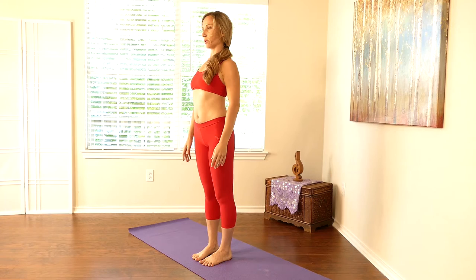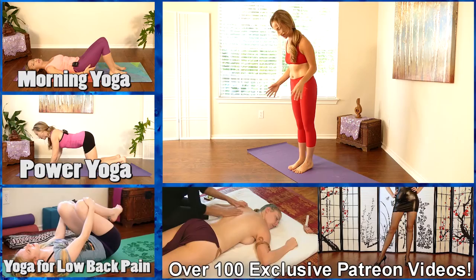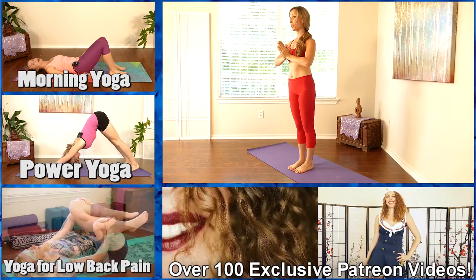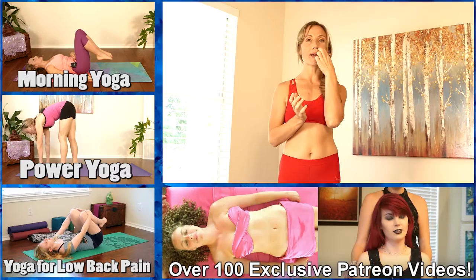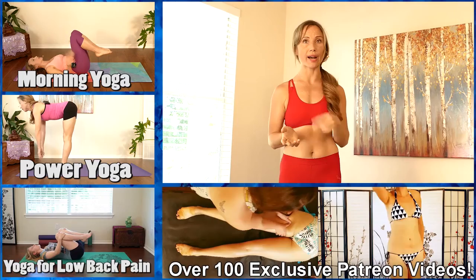Tadasana, mountain pose. Rooting down through the feet, lifting through the chest, feeling proud. Just shake out the feet, the legs, the arms. Tadasana — ending where we started. I want to thank you for practicing with me today. I hope you enjoyed today's session. Please subscribe below if you liked this video, and let me know if you have any requests or any issues I can help with. I hope you have a great day.